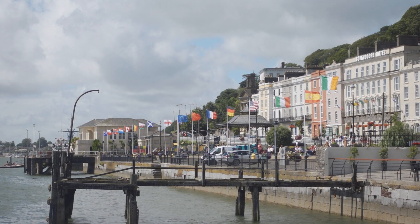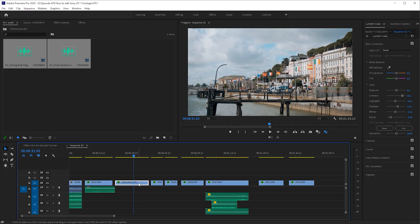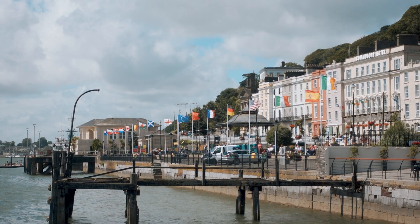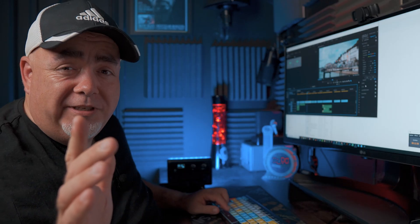When it comes to 120p footage for that super slow-motion B-roll, you need to slow it down. Depending on your sequence, this could be down to 20 or 25%. All you've got to do is press Control+R, type in your speed — so I'll bring this down to 25% — and then we can see it is nice and buttery smooth slow motion.